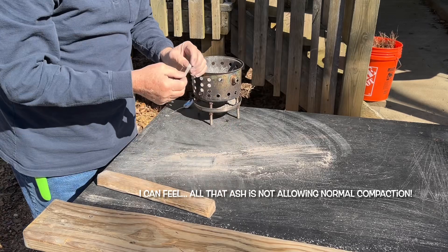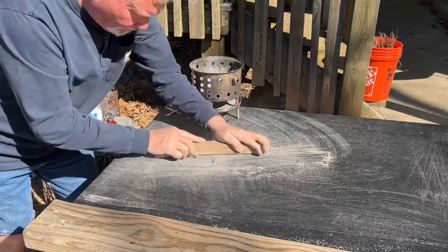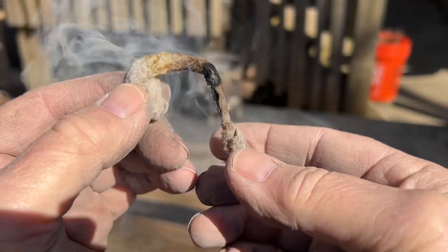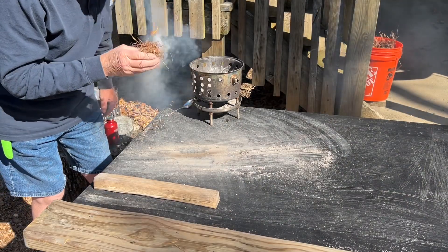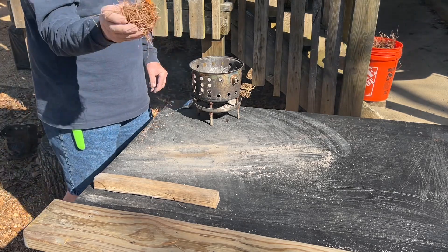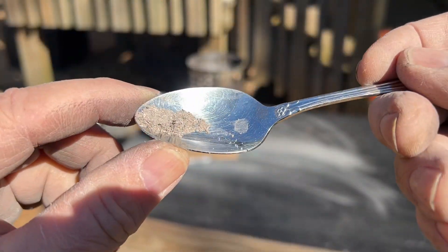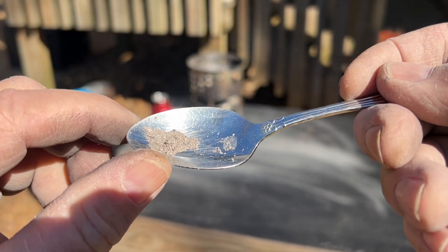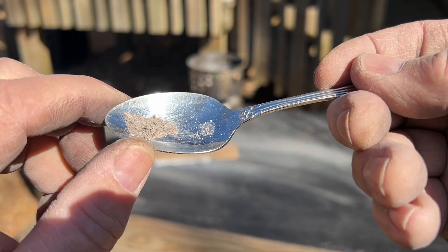If you don't see smoke, go back and roll it some more. That little bit right there will fire roll. Even that little bit will fire roll — like an eighth of a teaspoon.